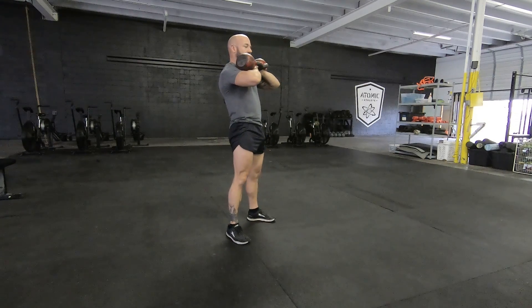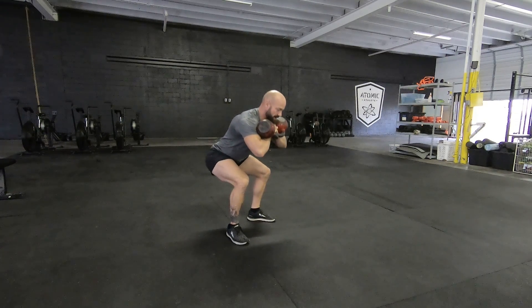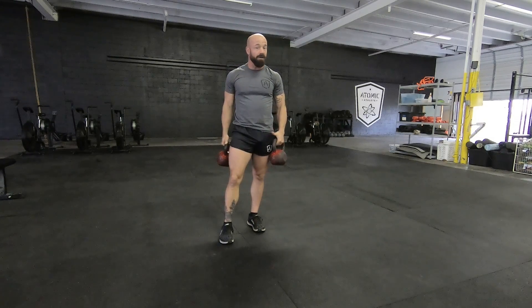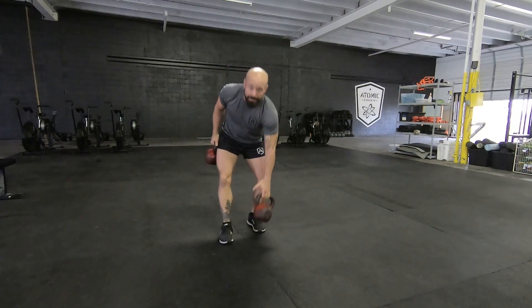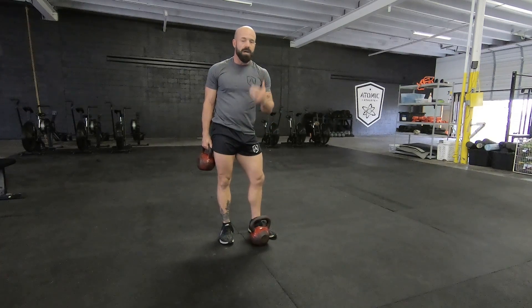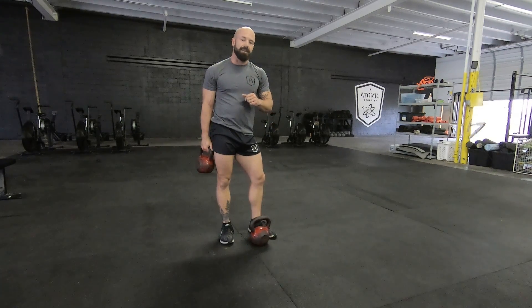A common mistake is when you start to squat like this — it really starts to tax the low back. So anytime we have a barbell, kettlebell, dumbbell, whatever it may be on the front side of the body, our goal is to achieve a very vertical torso. You may want to elevate your heels slightly to help with this.